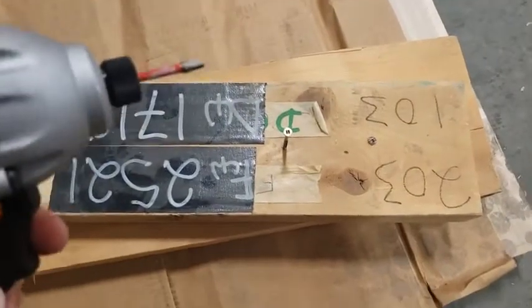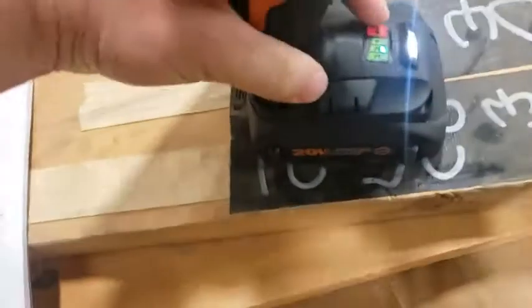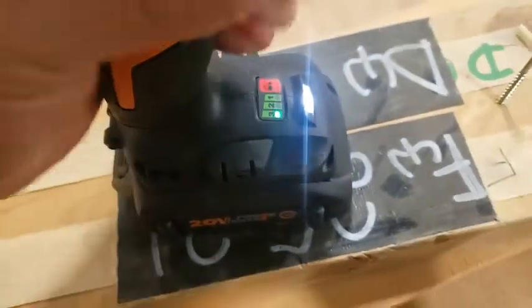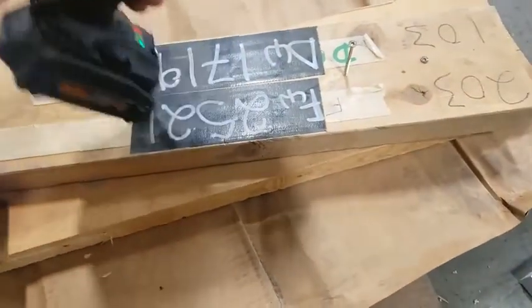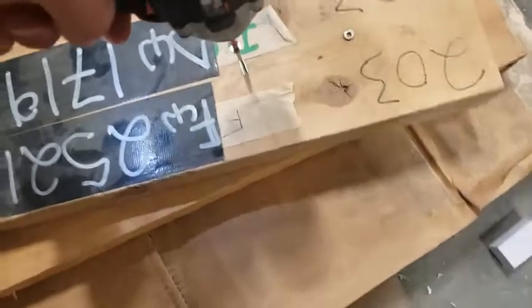I really like the impact. It has multiple power settings so you can change it from one, two, or three for control. And the light on it — the positioning on the light goes right to where the screw is, so you always have light on where you're working.